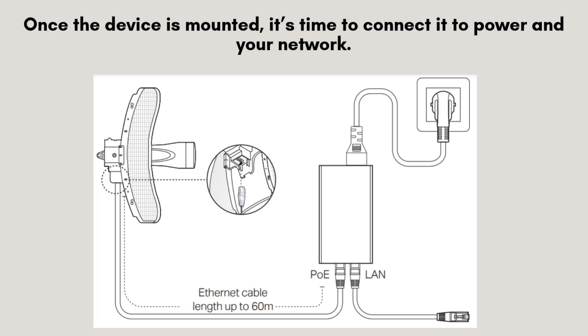Once the device is mounted, it's time to connect it to power and your network. Plug the Ethernet cable into the LAN port of the CPE 710, and connect the other end to the provided power adapter. Then, use another Ethernet cable to connect the power adapter to your router, or directly to your computer for configuration.